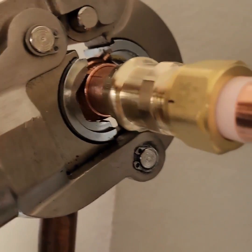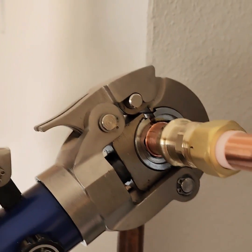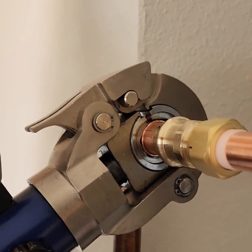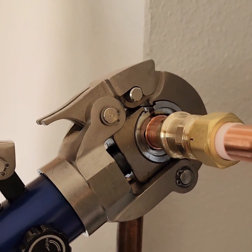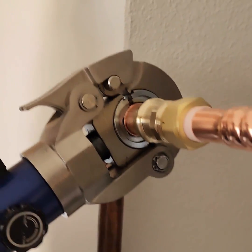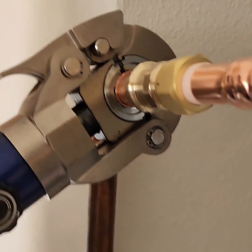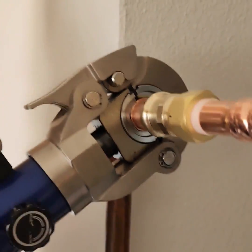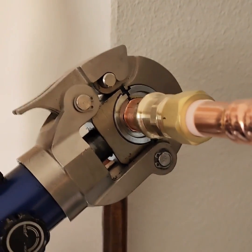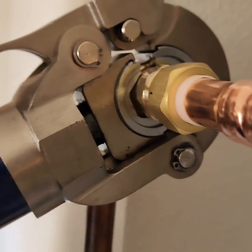It presses completely against that copper pipe and leaves a watertight seal. It's not going anywhere, it's not gonna get pulled off — it's a lot cleaner and a lot quicker than soldering. Nothing against soldering; it's time-proven, tested, and it works. But if you can work on copper without the risk of possibly burning the house down, of course it's better.